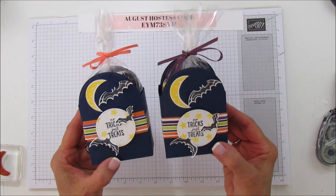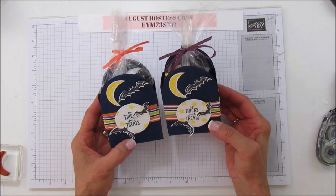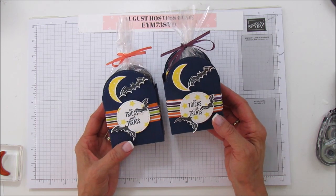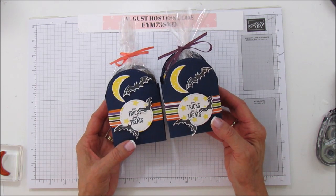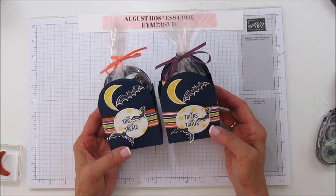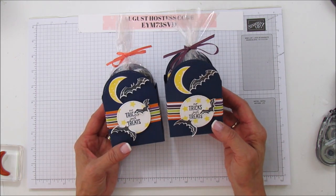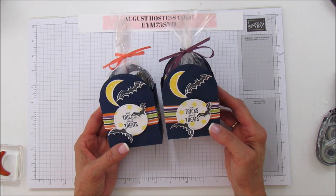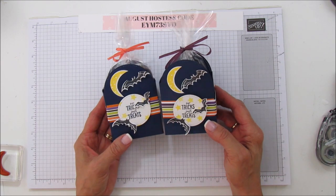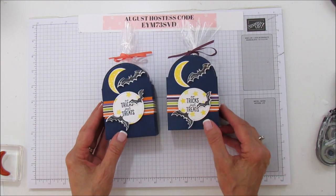If you enjoyed it, please give me a thumbs up. If you haven't subscribed, please subscribe and hit the bell for notifications each time I upload a new video. If you need any supplies, you can go to my blog at stampingwithamore.com and shop from my blog. Thanks everyone, I hope you all have a blessed day - I'll catch you in the next video, bye!